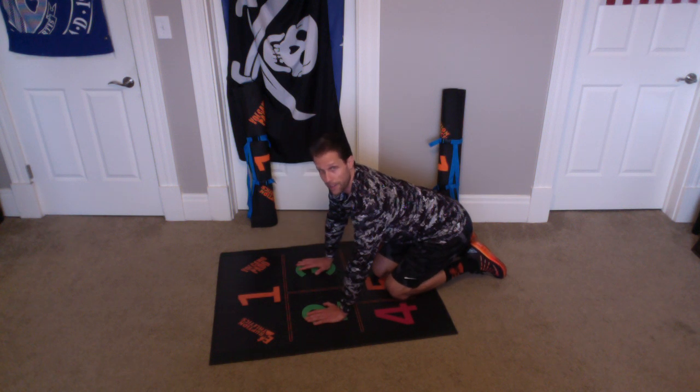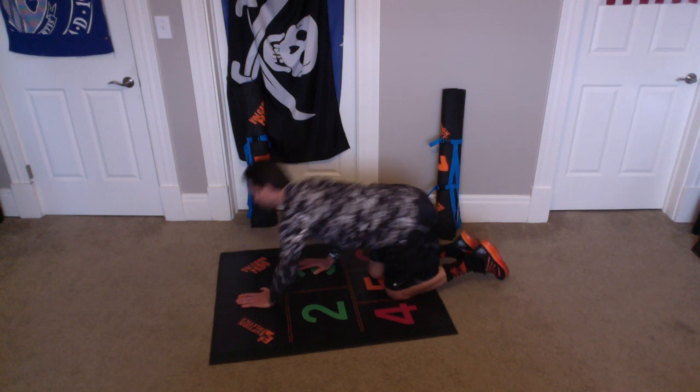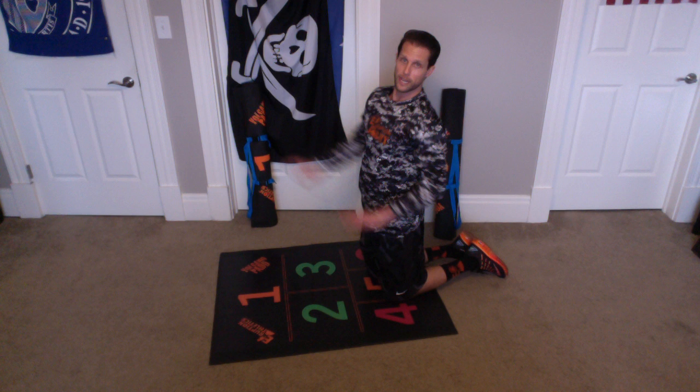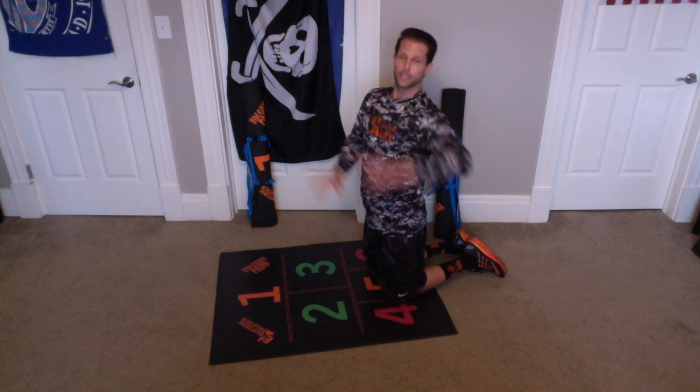We're going to move the hand that was on orange 1 to green 3, move the hand that was on green 2 to orange 1, and do a push-up over there. So, our hands are going to be staggered like that — 1 and 2 — and then switch it, 1 and 3.